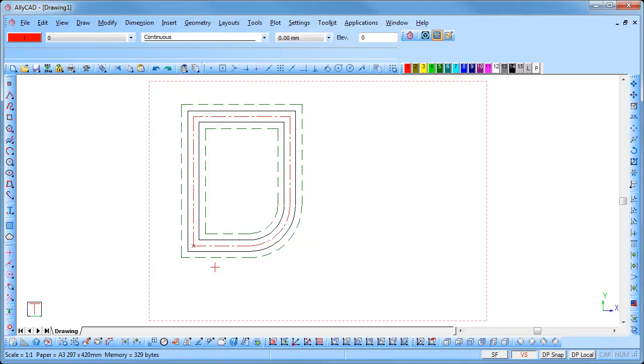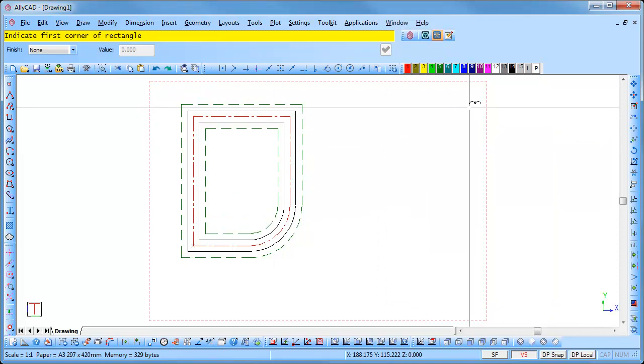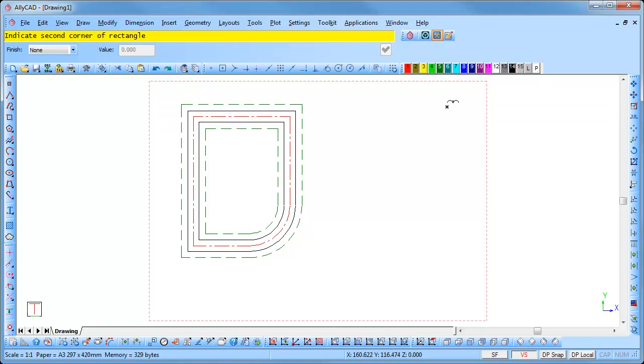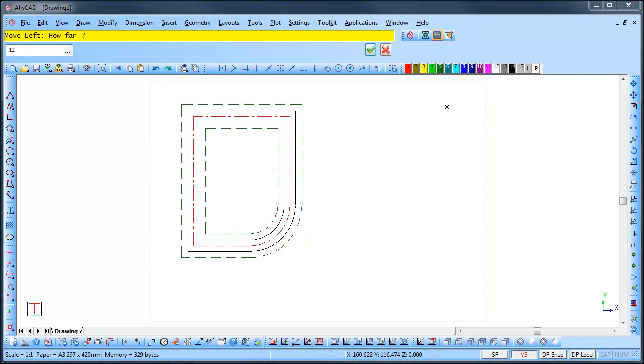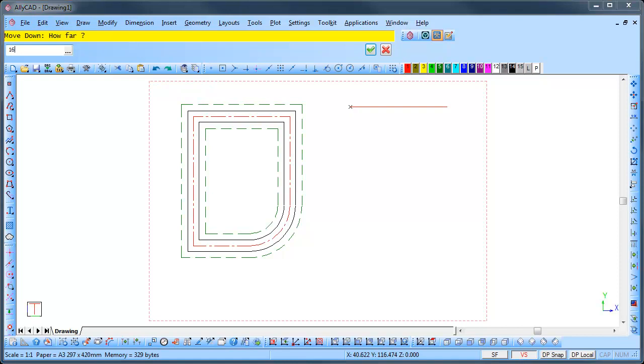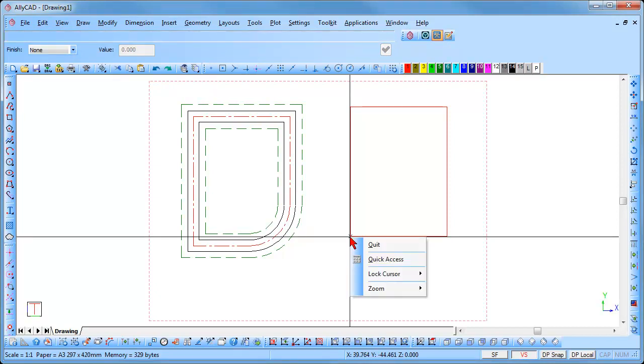That is one method of drawing using the multi-line style. We will now draw a perimeter and trace around it using multi-line style. Select draw rectangle. Click in the top right hand corner of your page. Press the left arrow and move left 120, enter just once to move to that position. Press the down arrow and move down 160, enter twice to move to the position and lock the cursor. Right click and select quit.